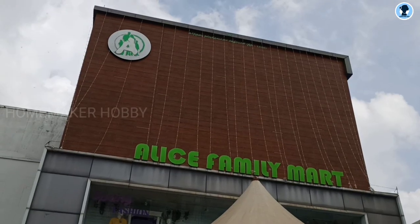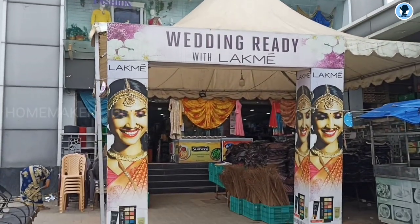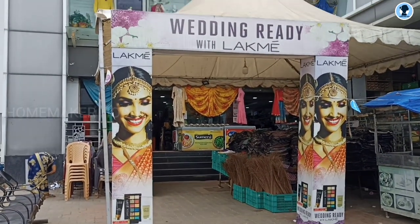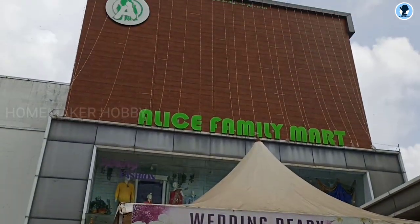I'm going to go to the Alice Family Supermart. Pappuva School has a water bottle — this is the 3rd water bottle. I'm going to start checking this one, so that's why we have to look at the water bottles here.